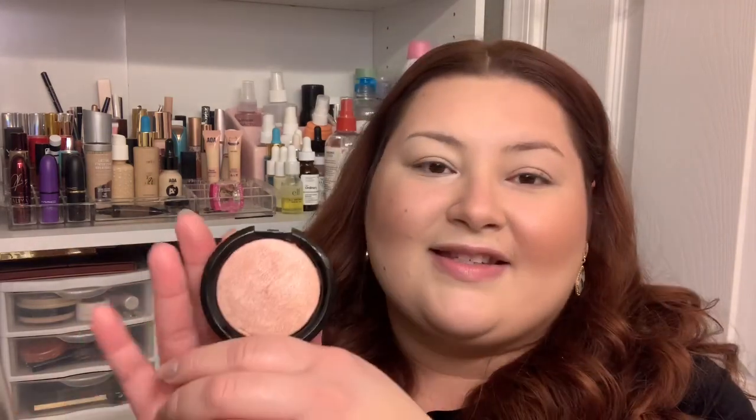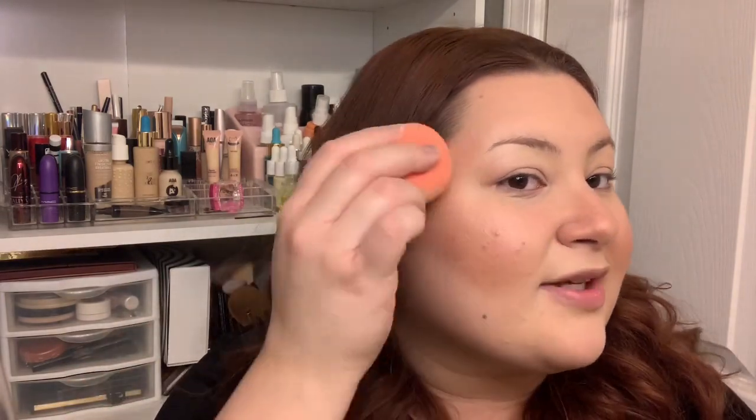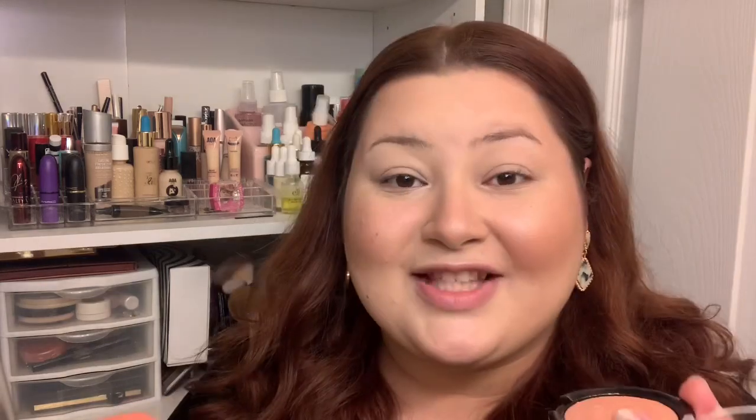Next I have the AOA Studio Wonder Baked Highlighter in the shade Cupcake — it's super pretty. It's got a nice almost baby pink champagne shade to it and it's definitely more of a natural shade, not too overpowering. I like to get my damp Mochi sponge, lightly press onto the highlighter, and then just press it onto my skin. I think it's perfect for those days when you want a nice glow — even if you weren't wearing makeup, this highlighter would just look amazing.